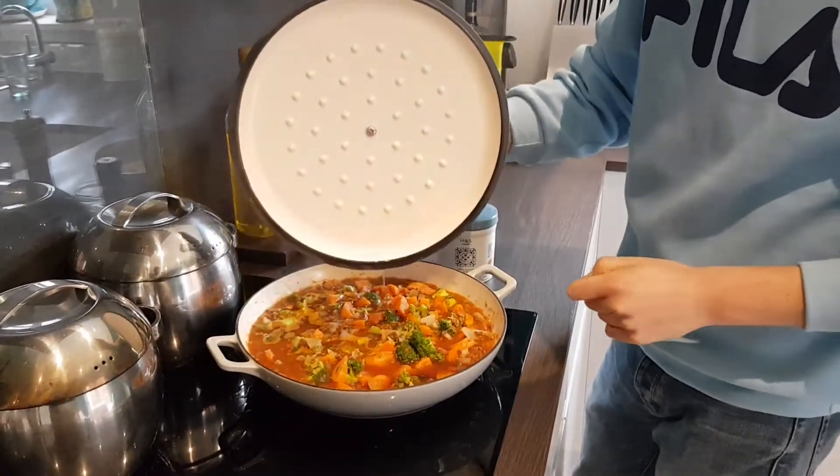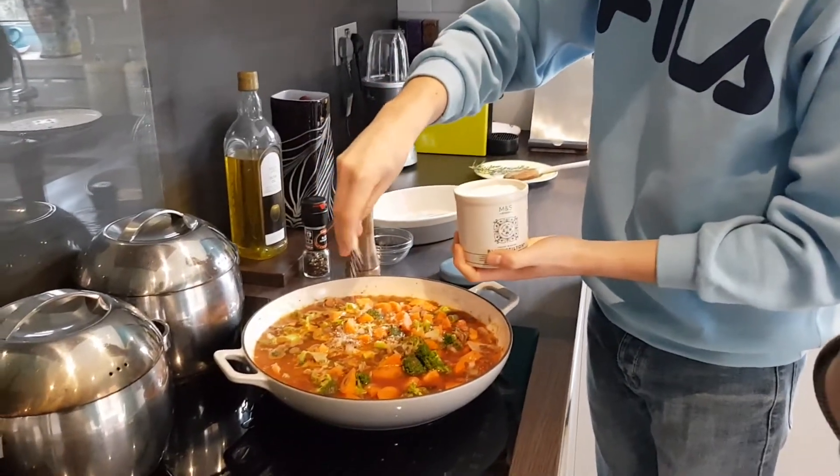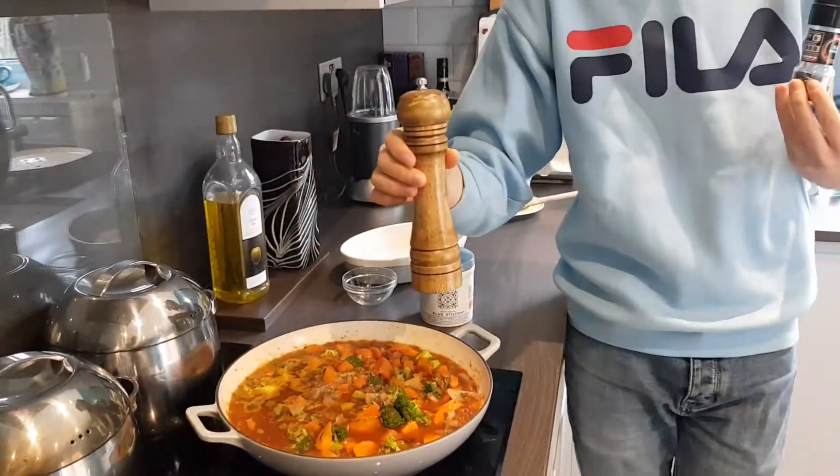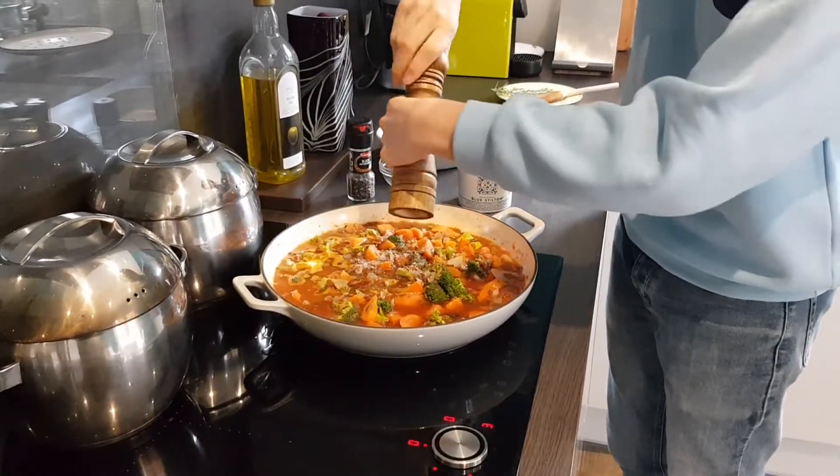Take off the lid, get your salt pot and give it a good few pinches of kosher salt, and then about 20 cranks of black pepper in your new fancy wooden pepper grinder.